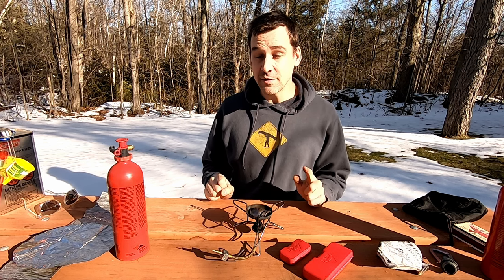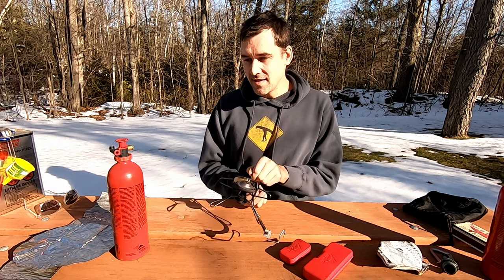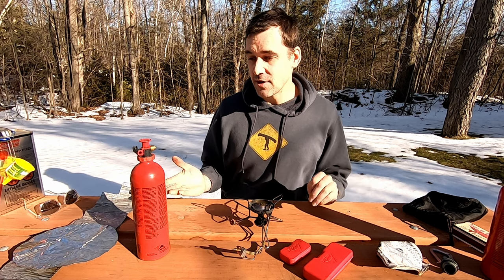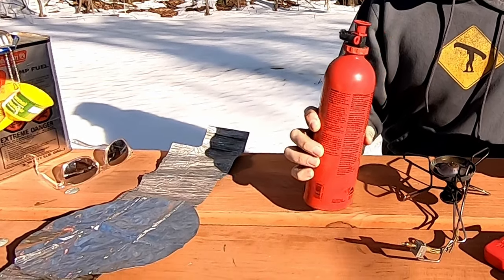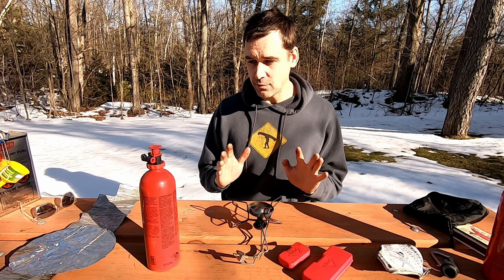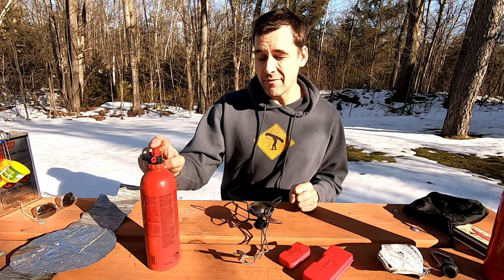Pro number two is that it is relatively low maintenance. The per-trip maintenance is just that little shake. I do recommend a quick once-over on all your parts before a trip so your stove doesn't break partway through, and then once a year I do a really close inspection of all the O-rings. Pro number three is longevity — I have had this stove for 19 years and never had any problems with it other than that one issue that ended in replacing the valve. For 19 years of use, I would say it is very well built and built to last.